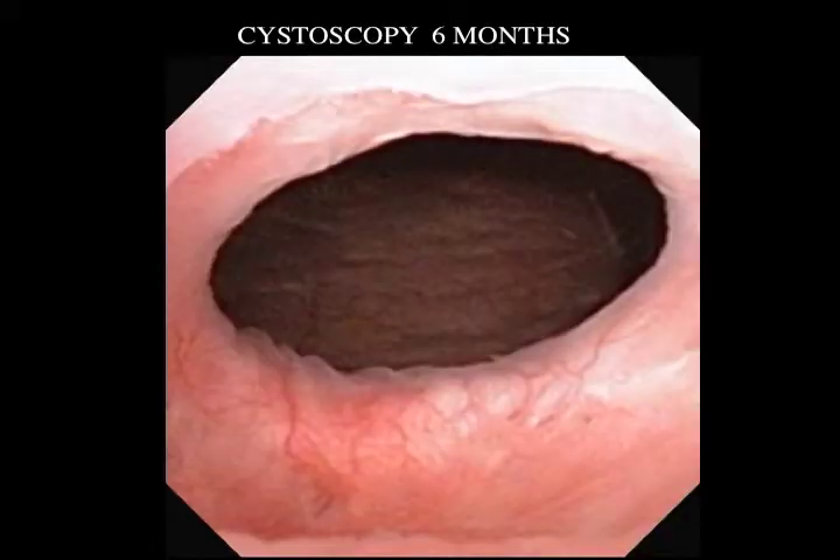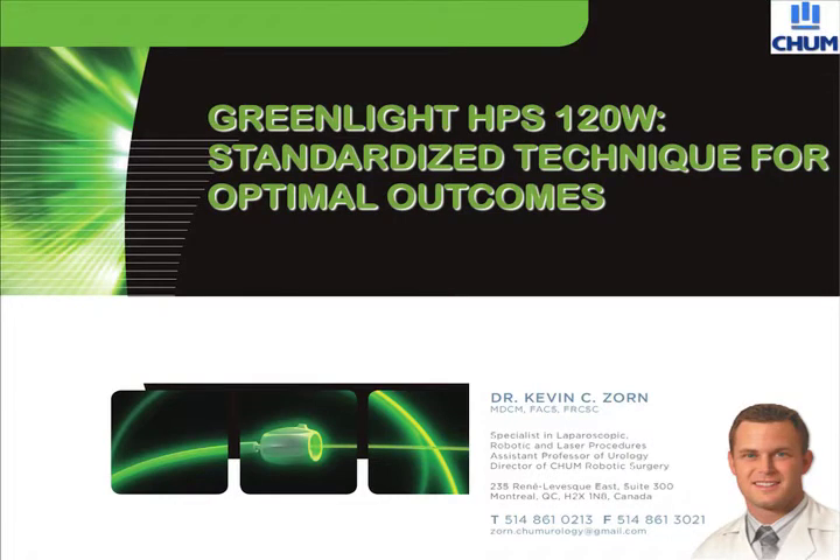Here we're coming to near the end of the procedure, simply looking in and validating that both orifices are within their normal position. We check the verumontanum, stop the water flow, and insert the catheter. Here we see cystoscopic imaging of the prostatic fossa six months after surgery, demonstrating normal epithelialization and complete tissue removal. There is a lot of tissue that will slough off, which this cystoscopic imaging is demonstrating. This concludes our educational video on the HPS second generation green light laser for BPH.